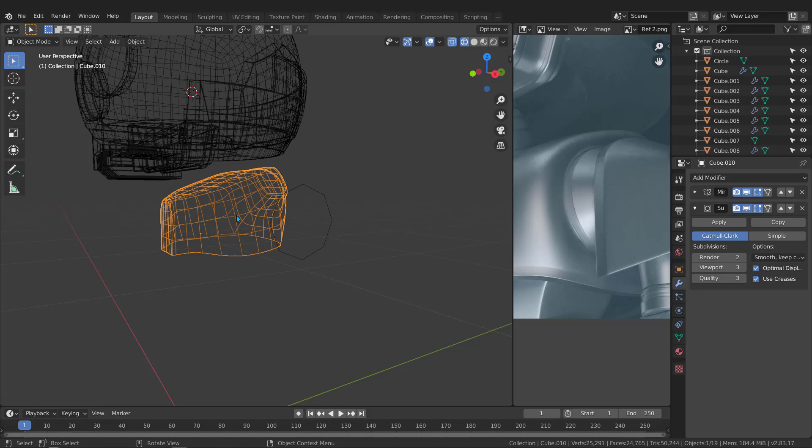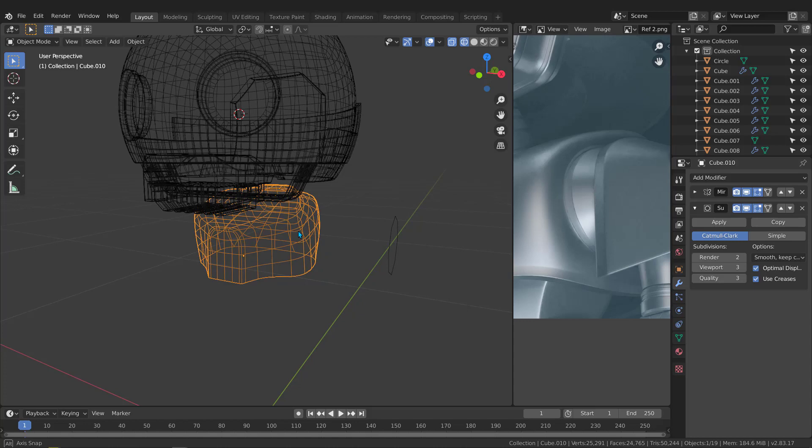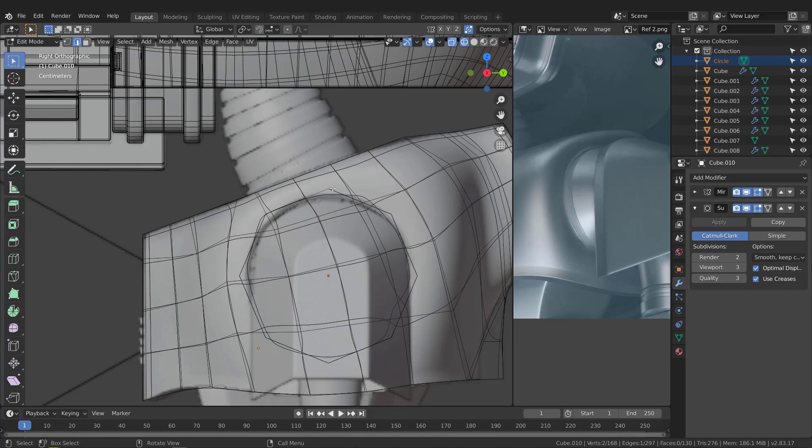Select this piece and jump back to the right view, then hit Tab to enter edit mode. You need to select the chest with the circle — hold Shift and grab this one. Go back to the right view, Tab into edit mode, go to Mesh and use Knife Project. The circle gets projected — hit click and it should be projected.